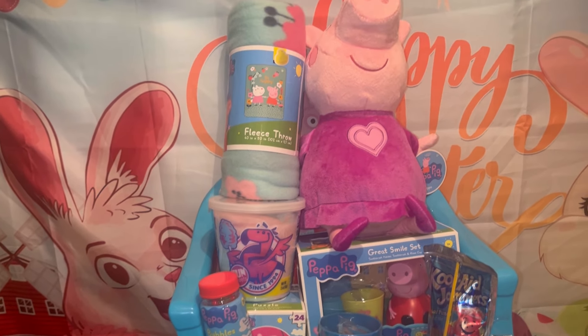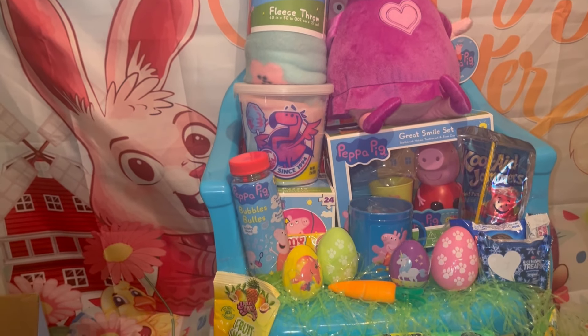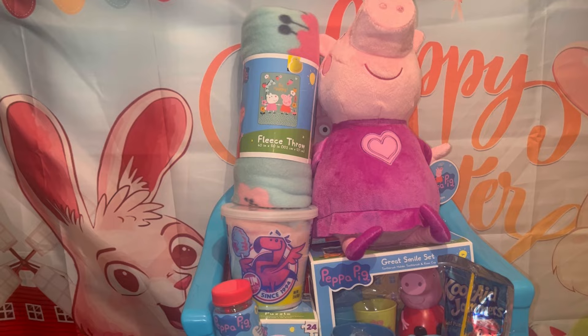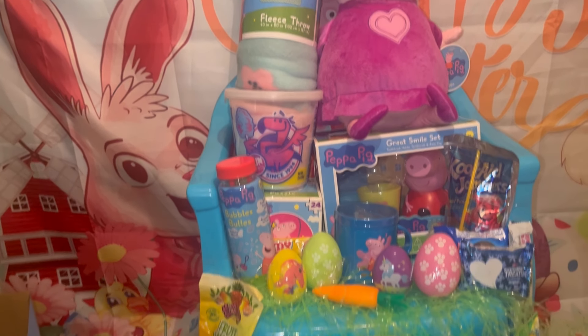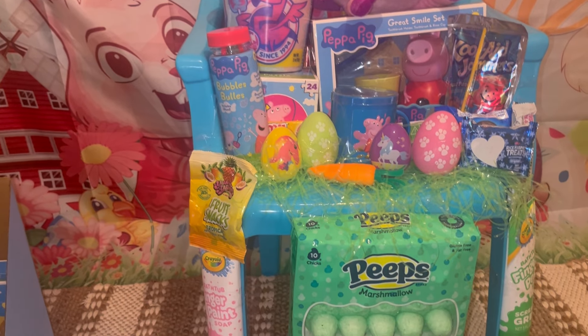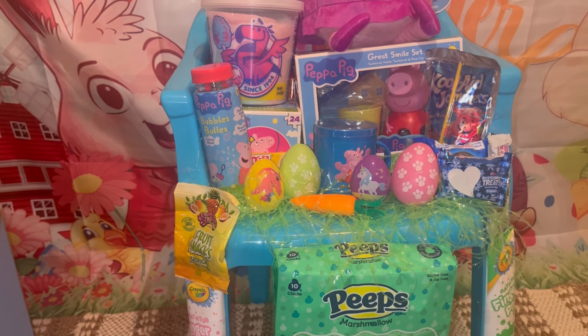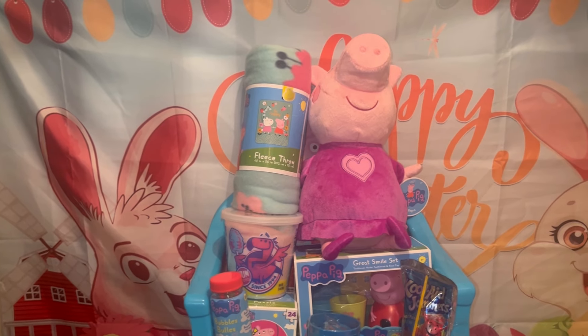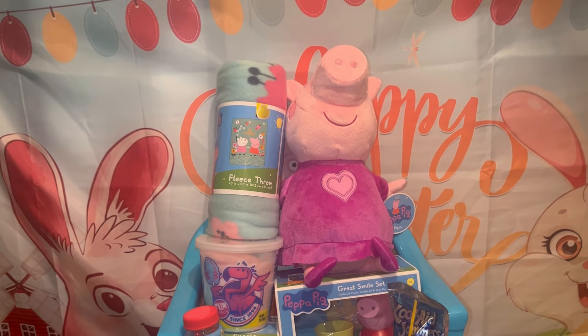As I was telling you guys in my other video, I'm getting ready to go out and sell this weekend, so I want to have all my chairs ready to go. Stay tuned — I'll be doing more chair videos coming up. Thank you for watching, don't forget to like, share, comment, and subscribe. I'll see you guys on the next video, bye!